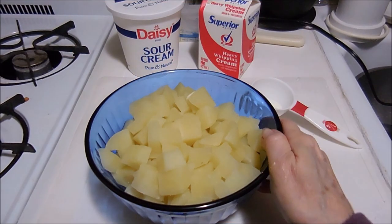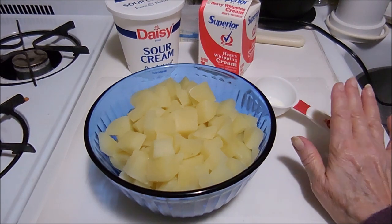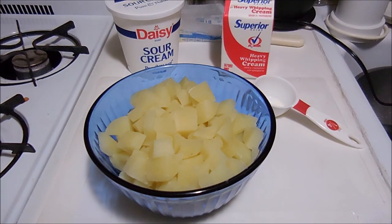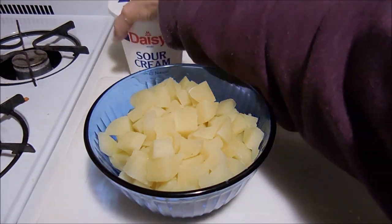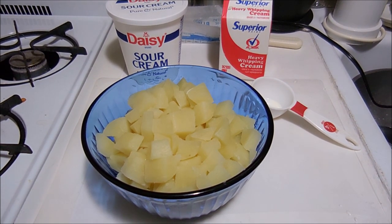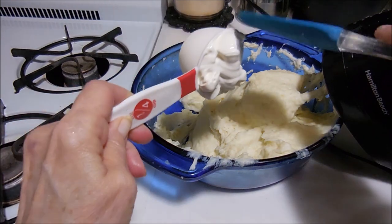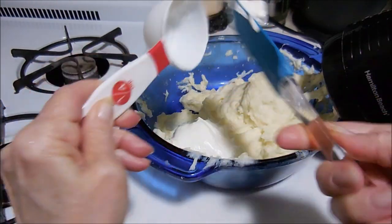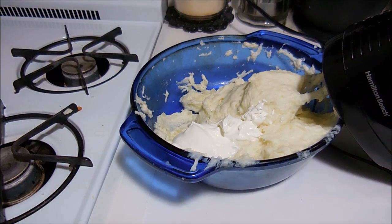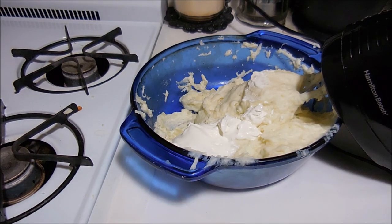I've already added the butter to the bottom of the bowl and added the potatoes. I'm going to start mashing these using the electric mixer, and once I get them kind of mashed up I'm going to add the quarter cup of whipping cream and really beat the daylights out of it. Then I'm going to add a quarter cup of sour cream — I'm out of bacon which is my favorite combination, but this does fine. I'm going to whip this again for about two minutes until it gets nice and fluffy.